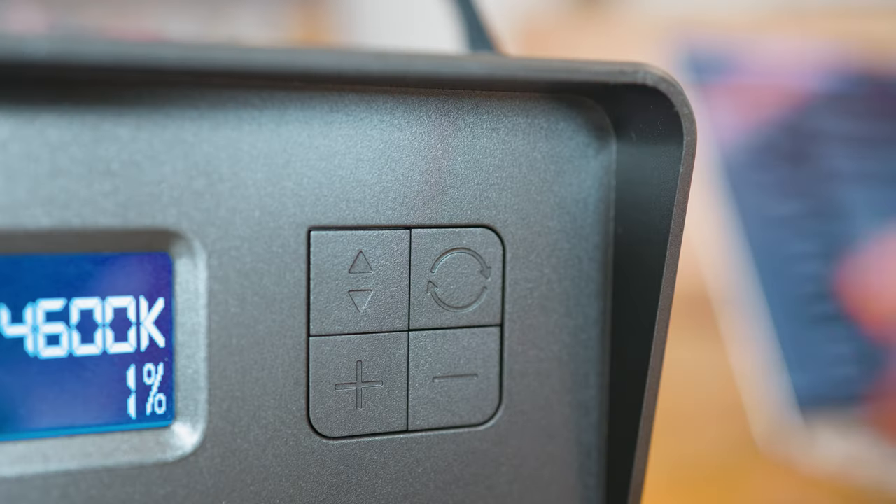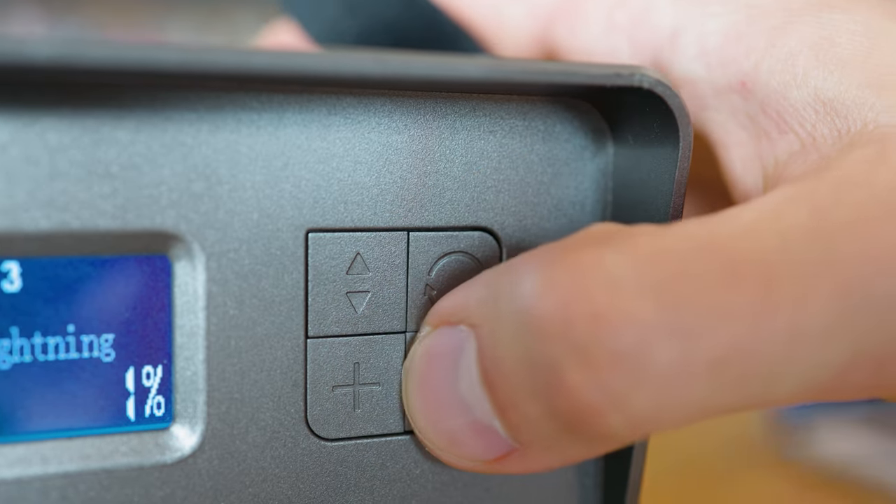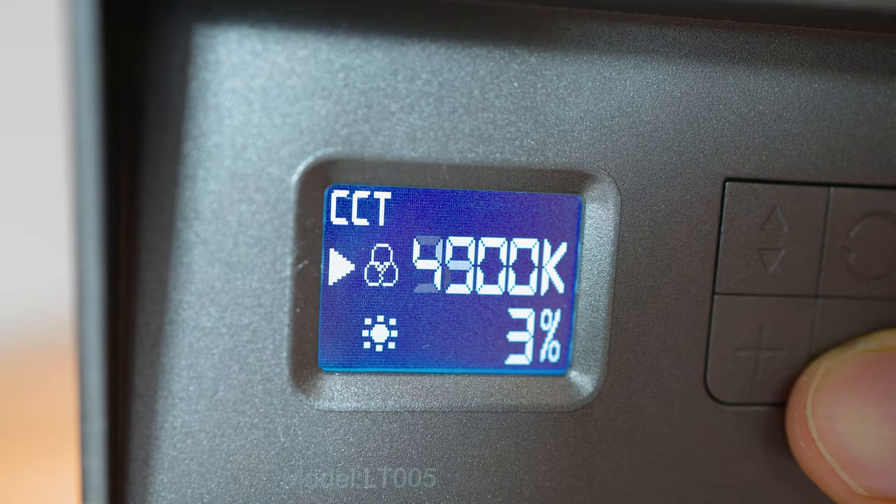There is really nothing too crazy when it comes to using the light. There is a button for switching the mode, one for switching the tab within the mode, and a plus and minus button for tweaking the settings. It's very easy to use and the menus are very simple. What I would like to have is wheels for the color temperature and brightness adjustments instead of buttons, but you can't expect to have it all in a light this cheap.